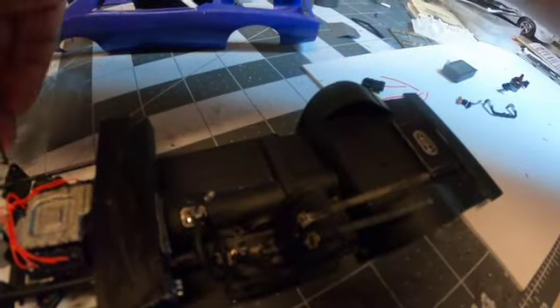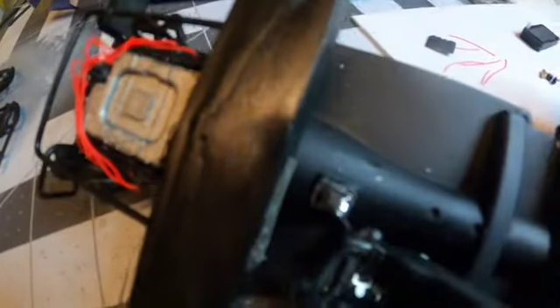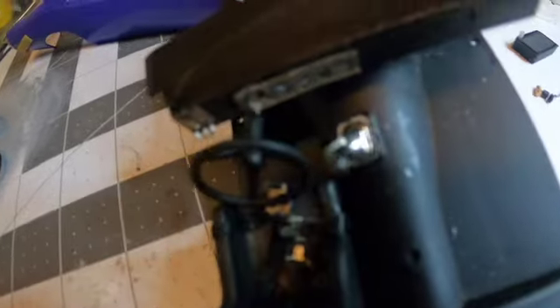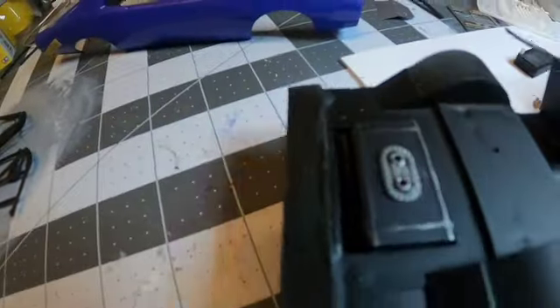Once I get the rear roll hoop in place I can get those wrapped around and glued in using some CA glue. The shifter I do have in place as well. I'm actually going to probably pull that shifter ball off and re-glue it. I did use a photo etch shifter — I used the photo etch shifter plate and then the kit boot, which I'll be painting black.